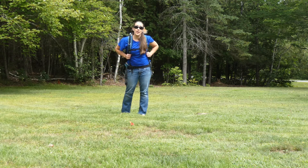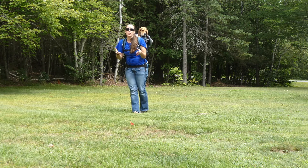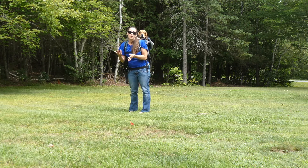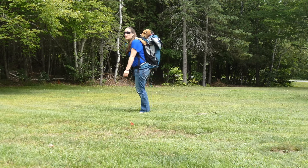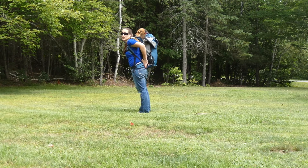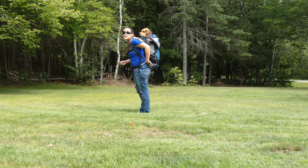I've tried out other K9 Sport Sack models in the past but they're all made for smaller dogs. The problem I had was that Molly was just above the weight requirement for their other backpacks. So thankfully now they've come out with the Rover.